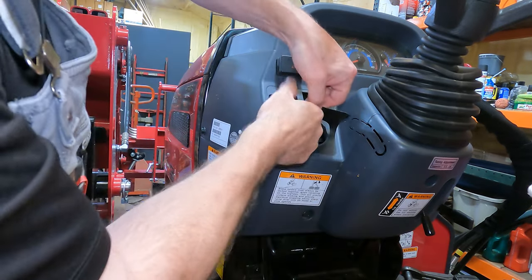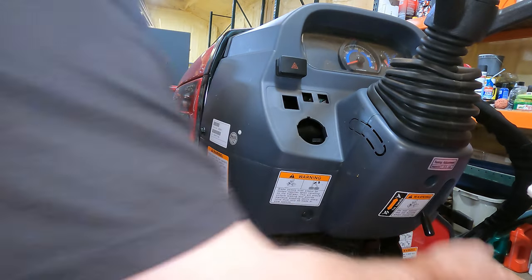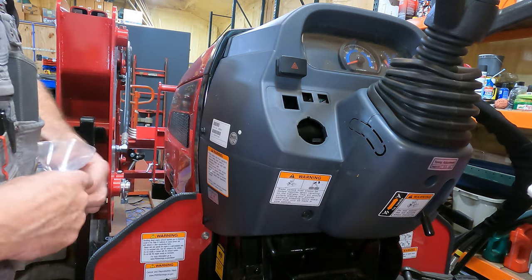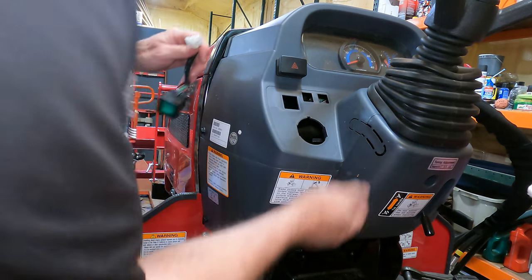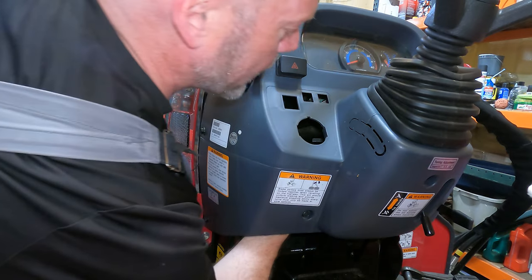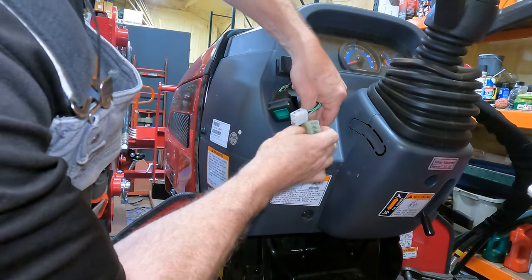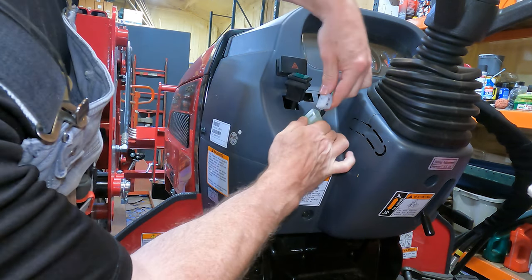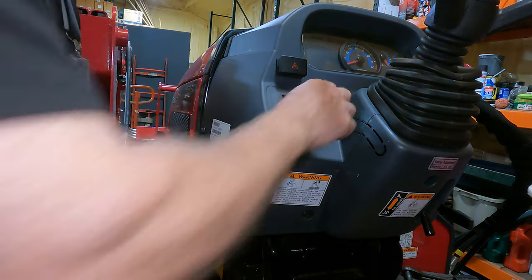You can see the dash is pre-cut with holes for other features — there are other things available to be ordered with the tractor that I didn't order. Honestly I probably would have ordered the cruise control had I known how much I'd want it. Now we're going to get our wiring harness for the cruise control, which is right next to the harness we just disconnected. I'm going to feed my wire through and plug it into the wiring harness — though I probably should put my sticker on first before I make extra work for myself.